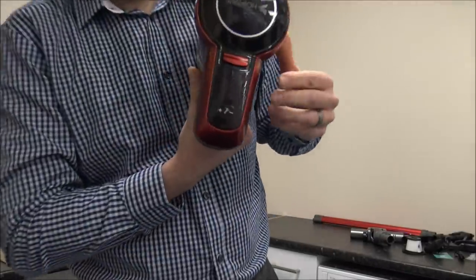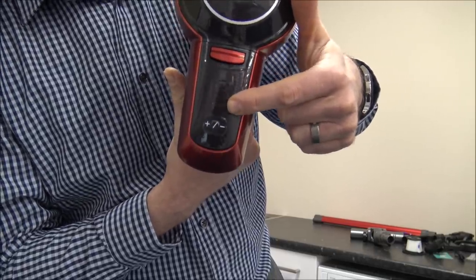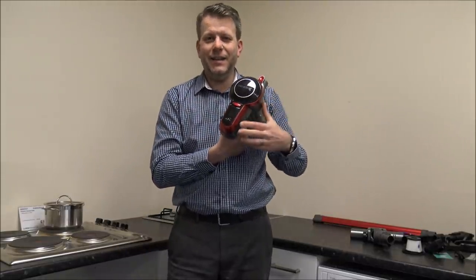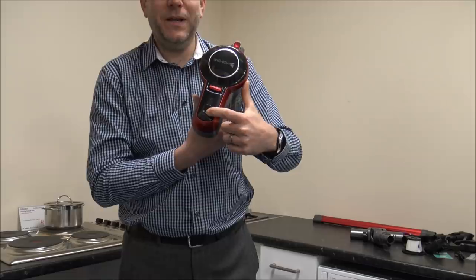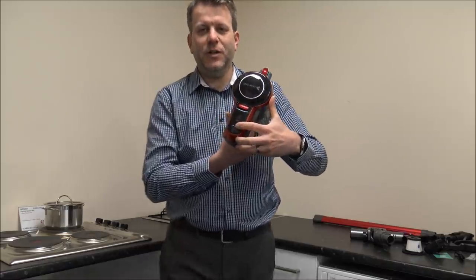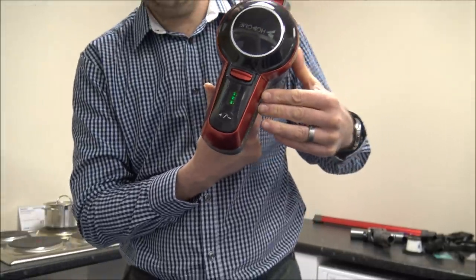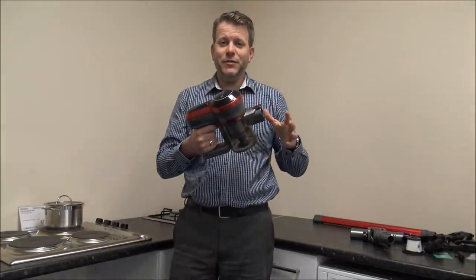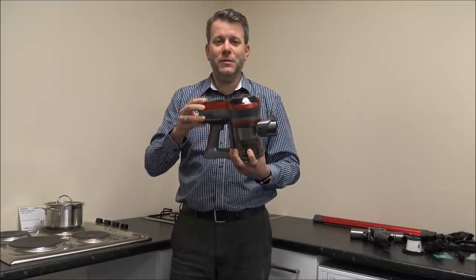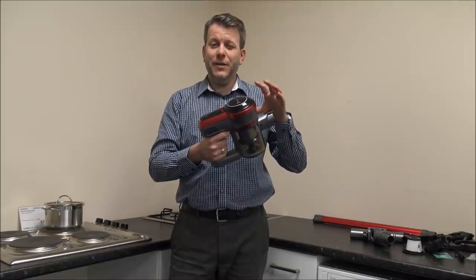On top of the vacuum, the first thing to note is you've got the battery status indicator. It's got three bars on there which means it's fully charged. When it gets down to the last bar and starts flashing, that clearly needs charging again. The other button on top will toggle between the maximum suction and the minimum suction. Hopefully you could hear the difference between the two as it was going between the maximum and minimum suction.